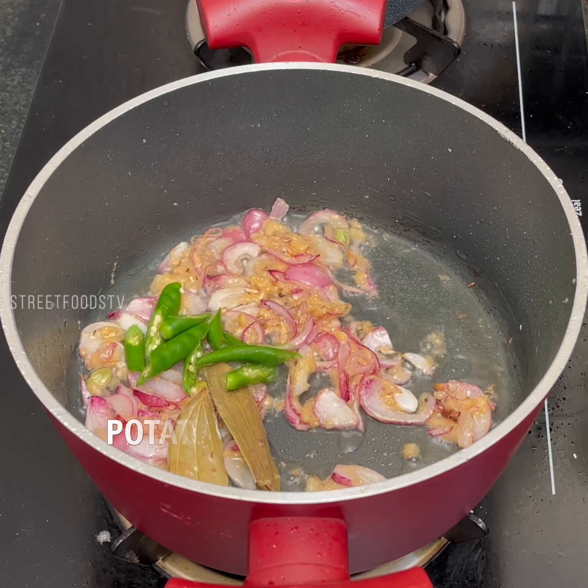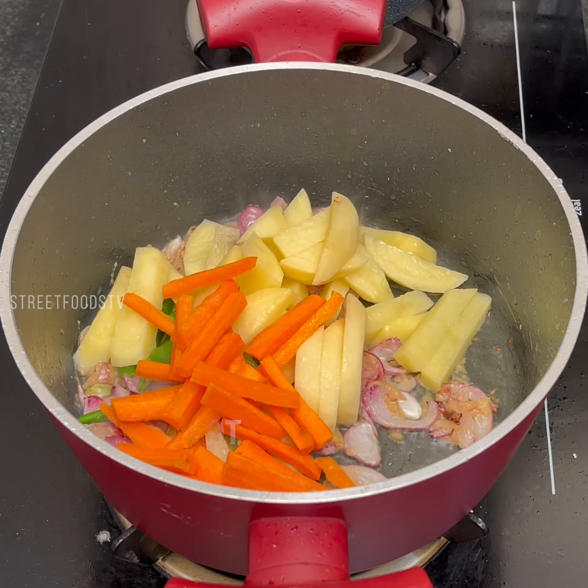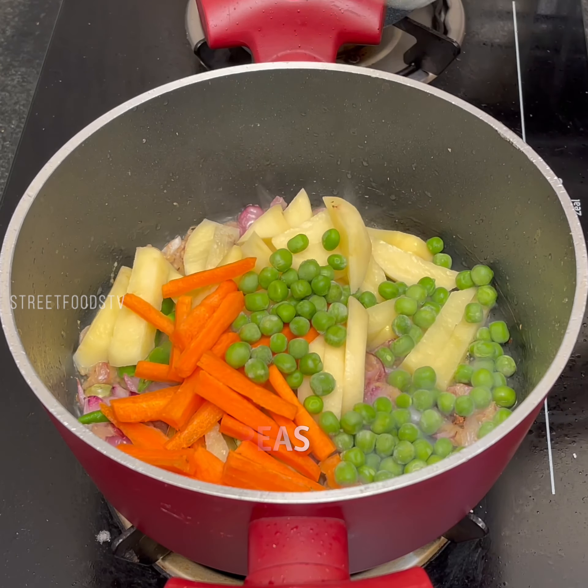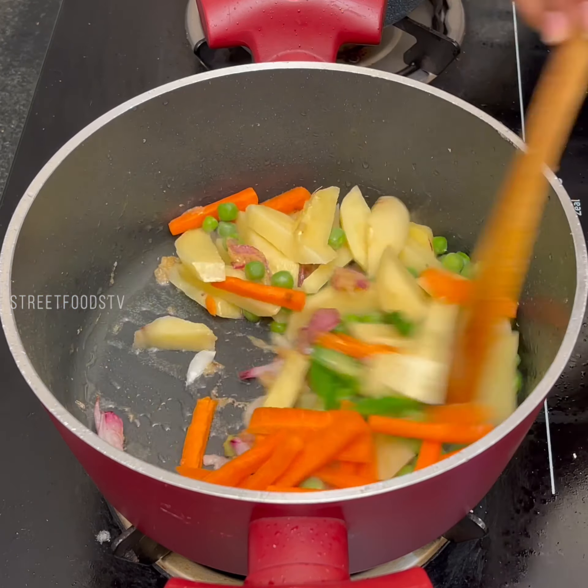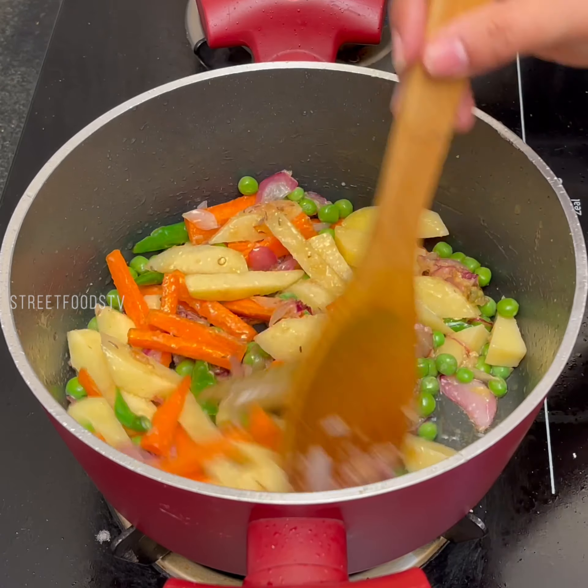Green chilies, potato, carrot, tea. Fry for 2 minutes.